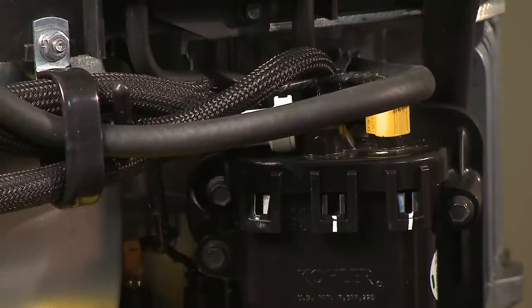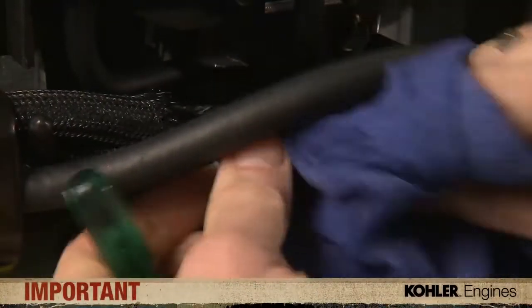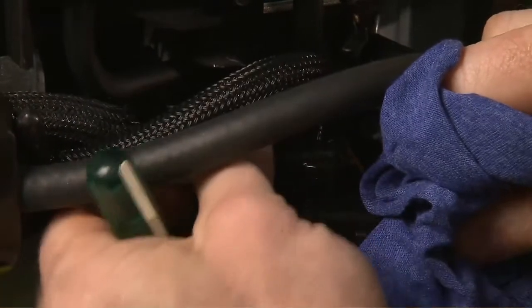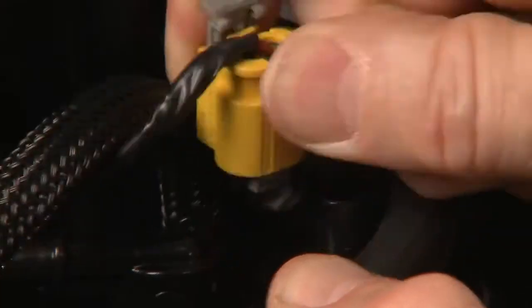Drain the engine oil from the crankcase. Use a small screwdriver to remove the pressure hose connector from the fuel pump module. Be careful, fuel may be under pressure. Cover the area with a rag to catch any possible fuel spray. Unplug the electrical connector from the top of the module and set it aside.